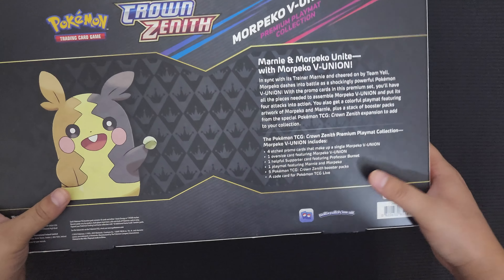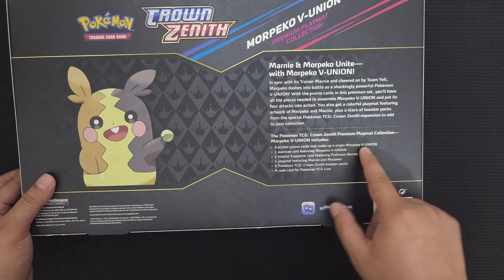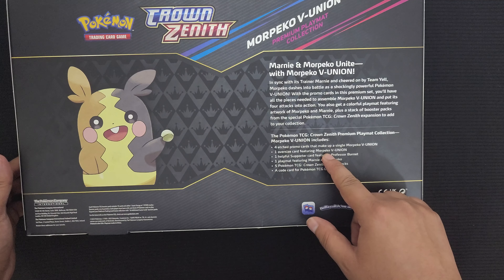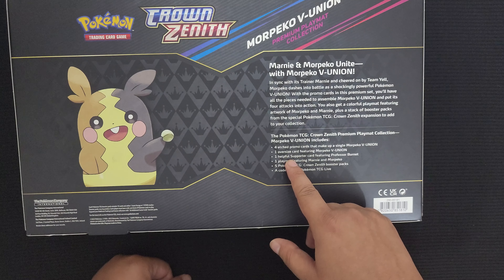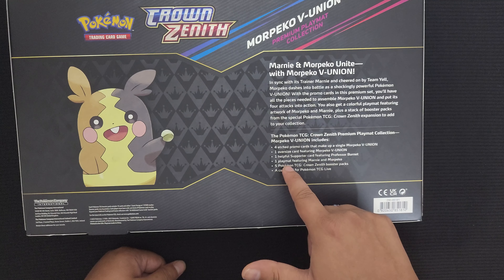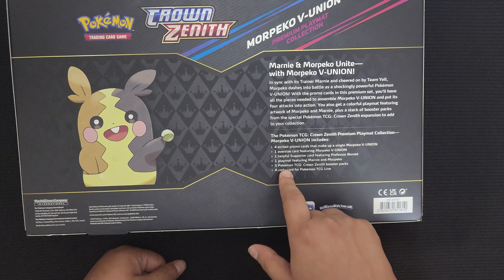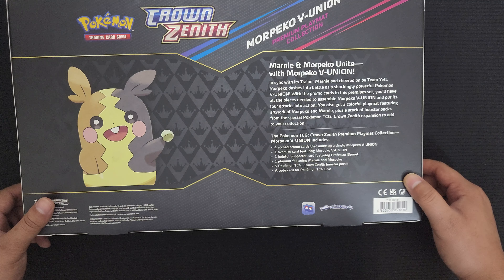Let's see what else comes in the box. Four etched promo cards that make up a single Morpeco Union — which is the four cards we saw. An oversized card featuring the Morpeco Union, which is the giant promo card all put together. One helpful supporter card featuring Professor Burnett. There is a Playmat featuring Marnie and Morpeco. Five TCG booster packs from Crown Zenith, and of course a Pokemon TCG live card code.